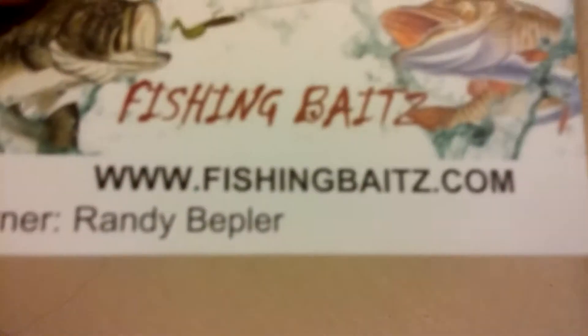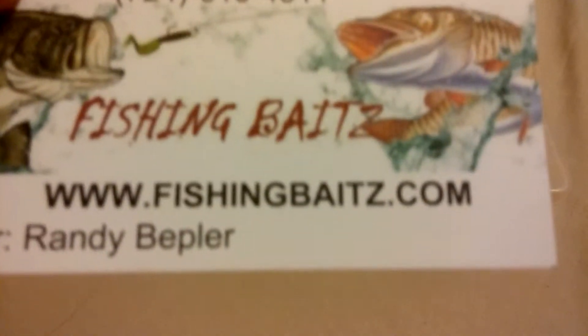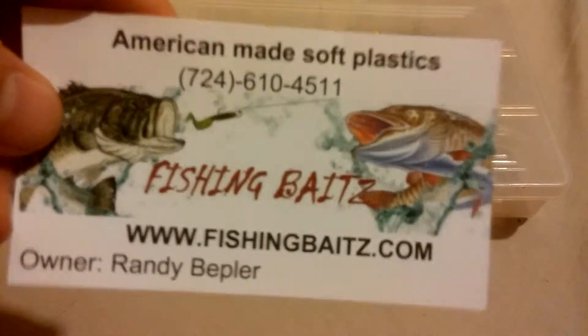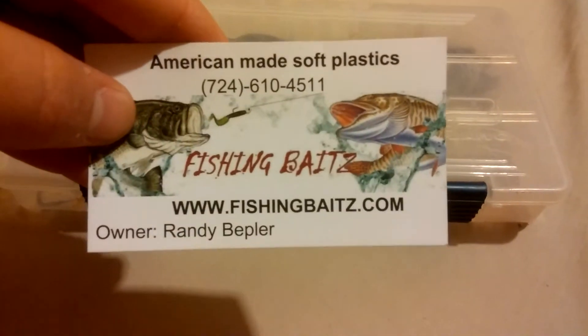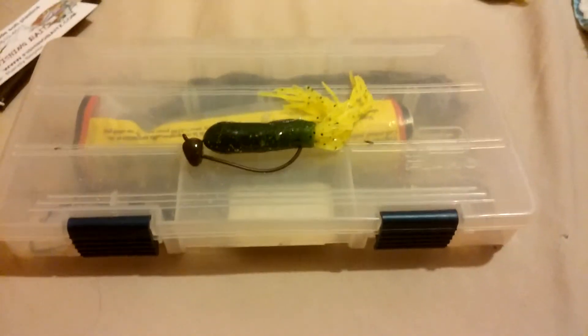The website is www.fishingbaits.com. Thanks for watching, bye!